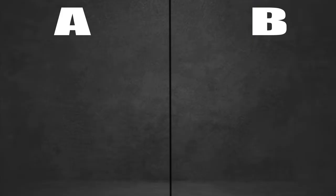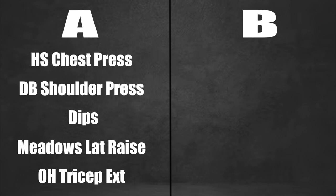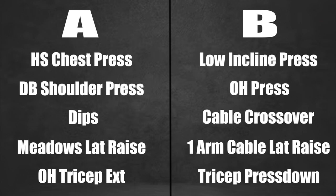Having said that, those are the kinds of movements you're going to see me list. For push, pull, and legs respectively, I would design two different training routines — an A day and a B day — where the only differentiating quality between the two is the exercises selected. So using a push day as an example: on my A training day I might do a hammer strength chest press, a dumbbell shoulder press, dips, meadows lateral raises, and overhead cable tricep extensions. While on my B day I would do a low incline dumbbell press, a machine shoulder press or standing overhead press, cable crossovers, one-arm cable lateral raises, and a tricep push down.